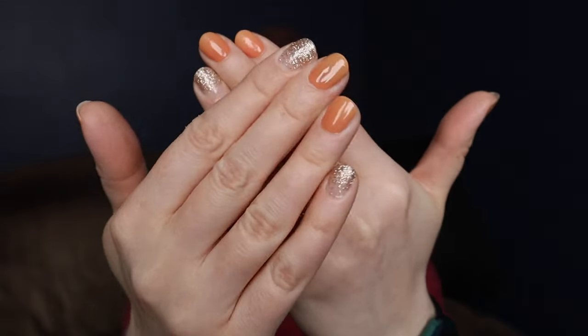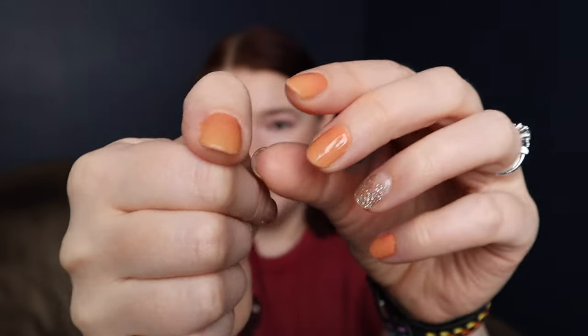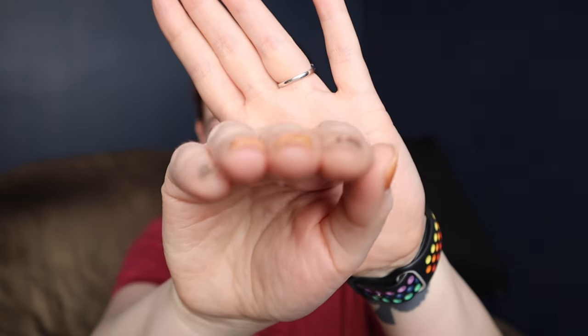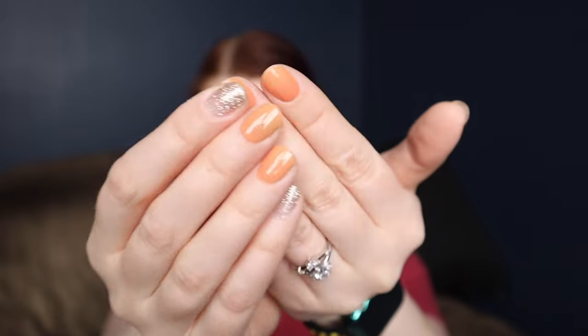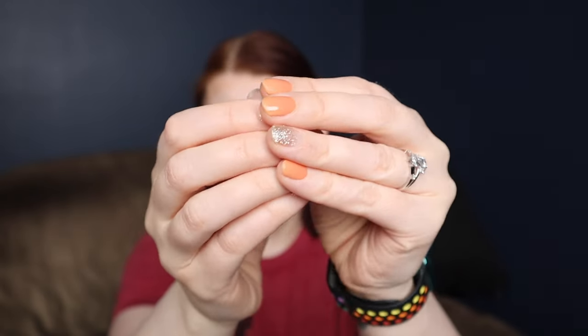The next one I no longer own is Bloop. They had really pretty designs, but the problem is they were so stiff — really, really difficult to apply. They would not mold to the shape of my nails, and keep in mind my nails are fairly flat. My thumbs, for example, are pretty flat. There are some people with very curved nail beds, and if these stickers can't even adhere to my fairly straight nail beds, I don't think anybody with curved nails even stands a chance.